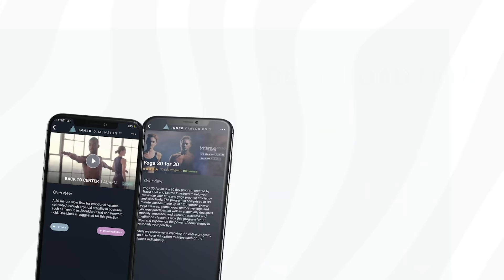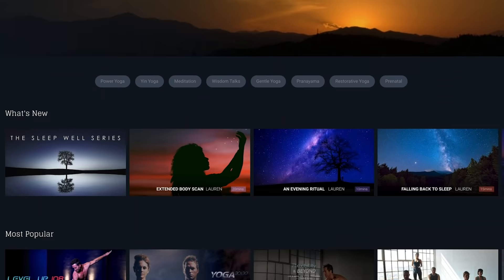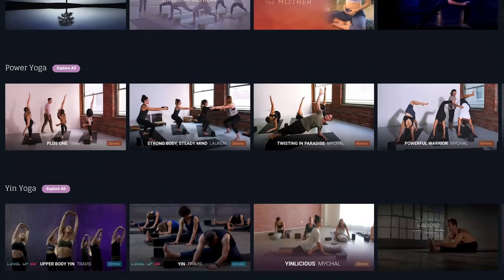Hey guys, this is Travis Elliott and welcome to Power Yoga Break On Through. This class is from Inner Dimension TV, our monthly subscription platform where you can get access to all of my programs, series, and practices. Essentially what you see here on YouTube is just the tip of the iceberg. If you want more, come check us out at InnerDimensionTV.com.